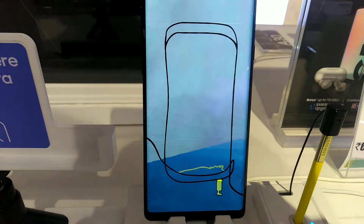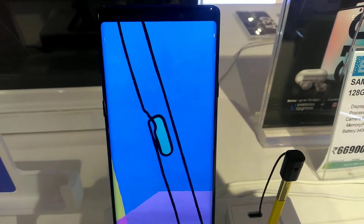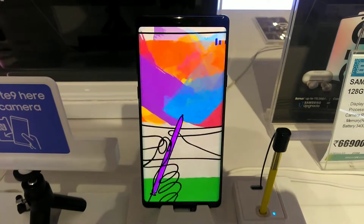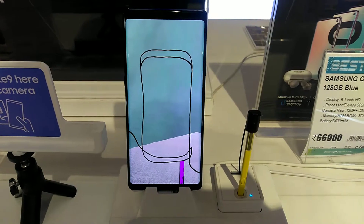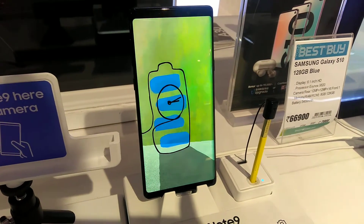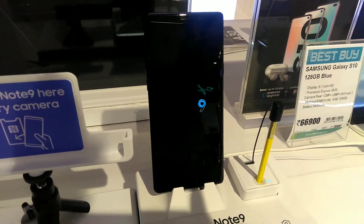The other camera is a telephoto camera — 12MP autofocus. Sensor size is 1/3.6 inches, pixel size is 1.0 micrometer, sensor ratio is 4:3, and FOV is 45 degrees with F2.4 aperture. Optical zoom is 2x and digital zoom is 10x, meaning you can magnify a subject up to 10 times. In live focus mode, you can take both photos at a time — one with blur and one without blur.